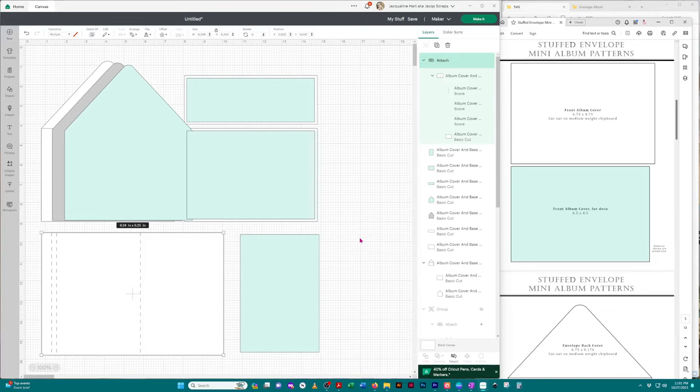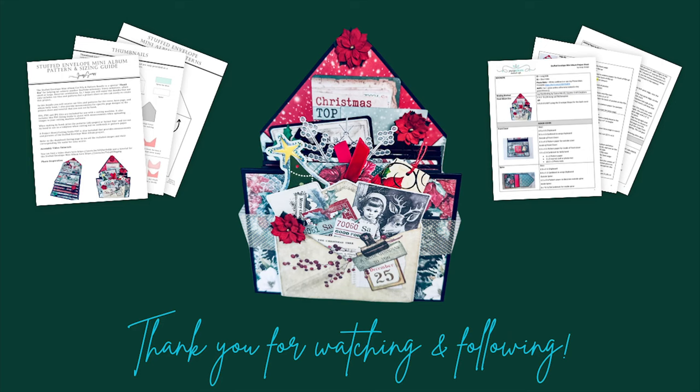Again, I highly recommend checking the sizes of everything once you've imported them. That's it, everyone — I think that covers everything you might need to know to use the materials I provide in the bundle. If you have any additional questions, leave them in the comments below and I'll be sure to get back to you. I'll see you next time.